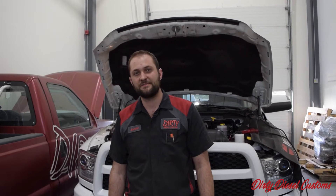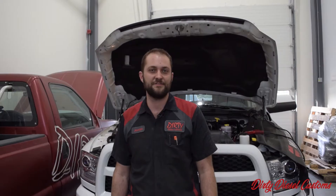Hey guys, it's Phelps with 30 Diesel Customs. I'm just here to walk you through the use of the EFI Live tuning device and how to install the switch.